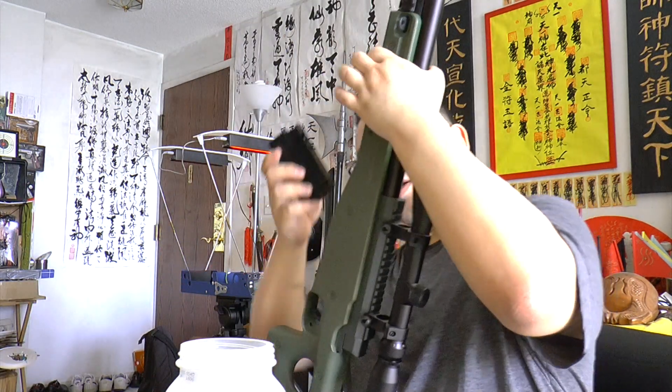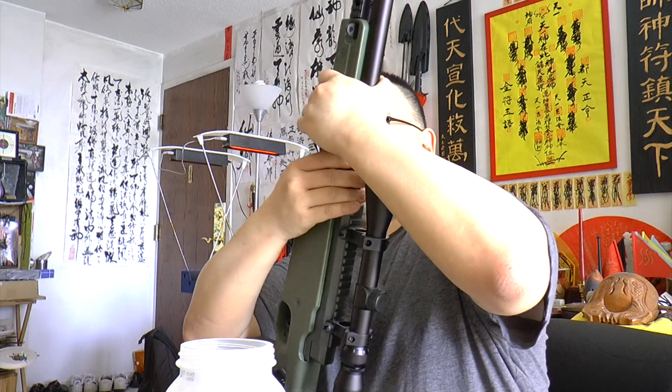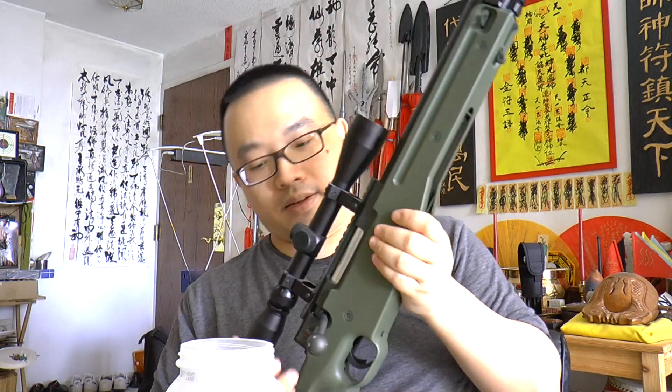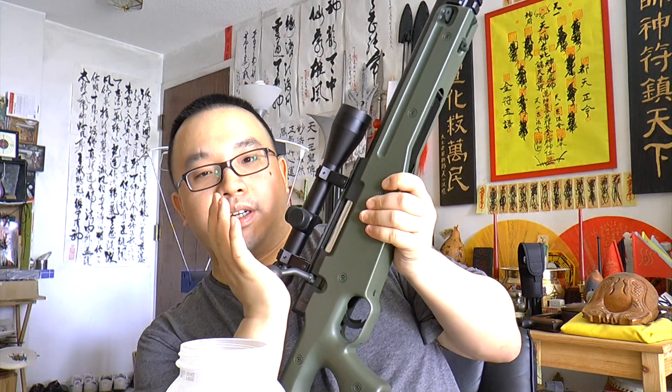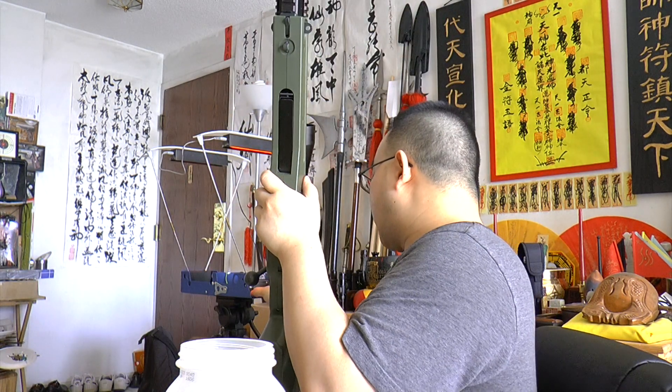I'll cock the gun. You can see the mag is in. To cock the gun you pull all the way back and then push it forward — like that. Very cool, very realistic. Now let's turn on the chronograph and take a close look at the numbers.